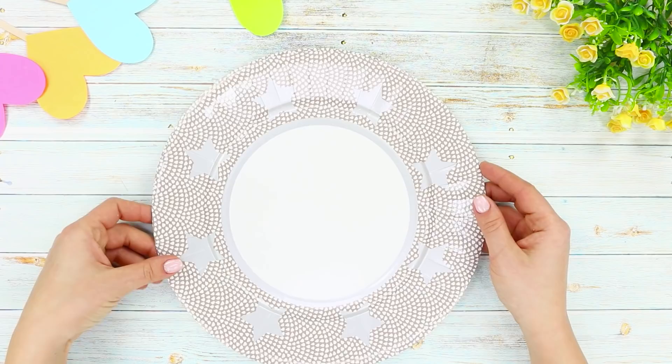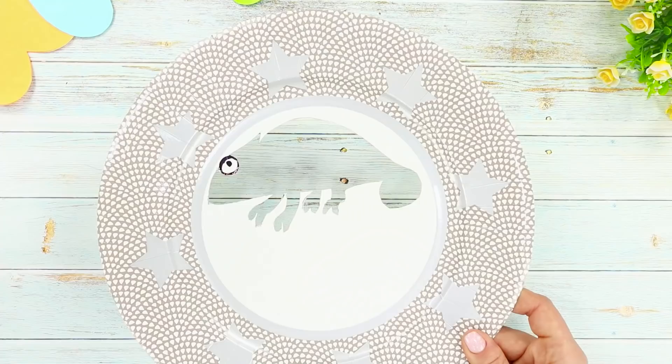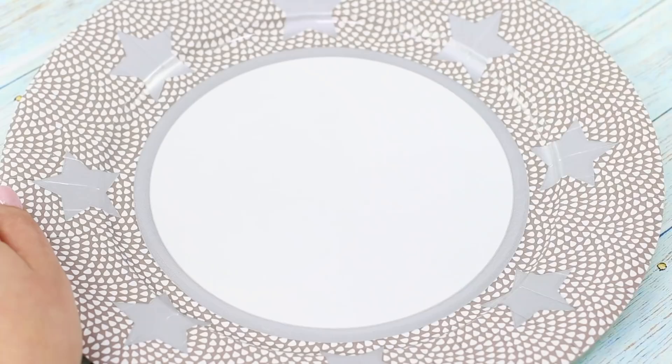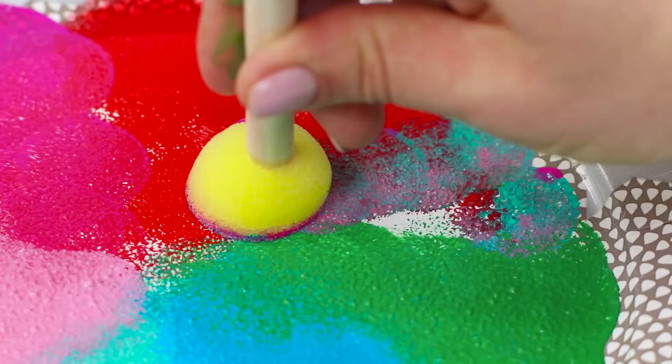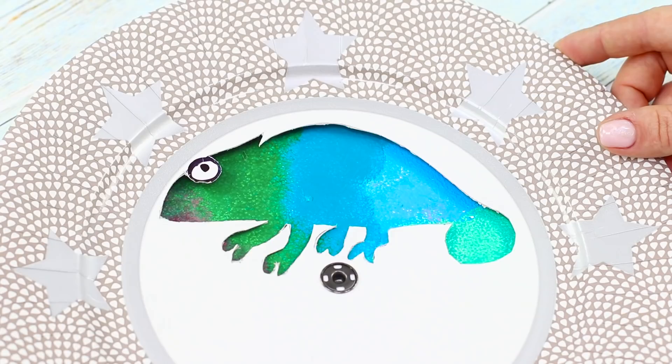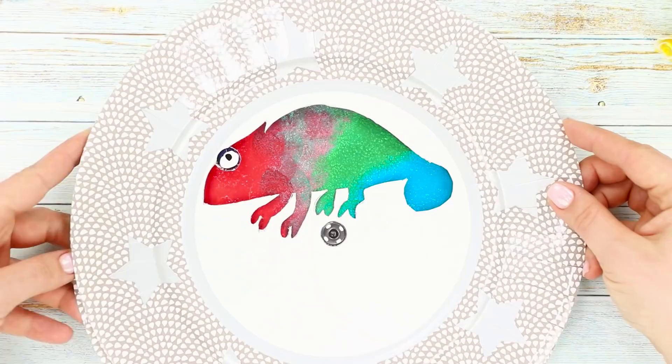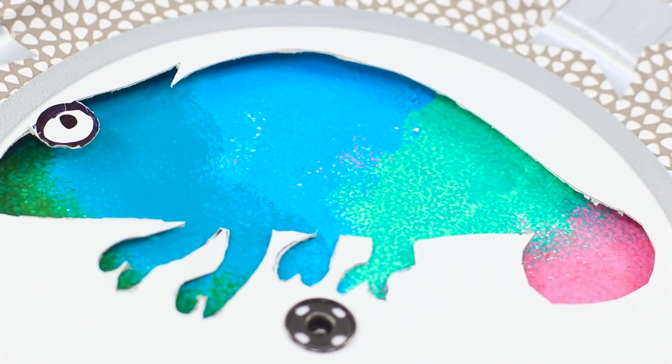For one more interesting life hack, you will need cardboard plates. Turn the plate upside down and draw a chameleon with a marker. Cut it out along the outline, leaving the eye. Paint the plate with a foam brush and decorate the center with colored sectors. Cover the top with the chameleon plate and secure it with a button in the center. Rotate the bottom plate around the axis and the chameleon changes its color — ready for anything, it instantly adapts to the color of its environment!